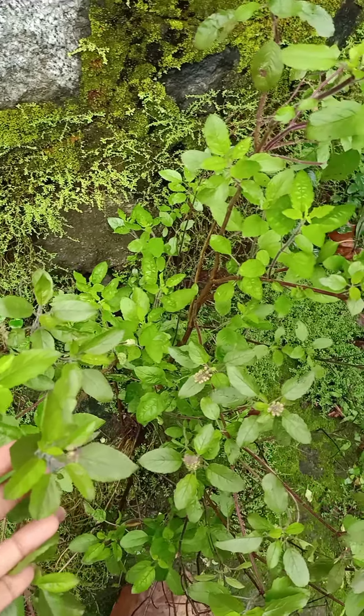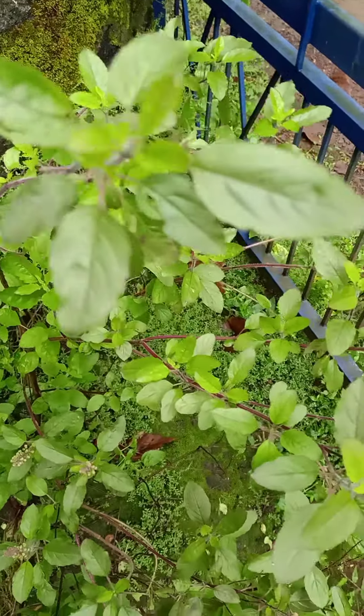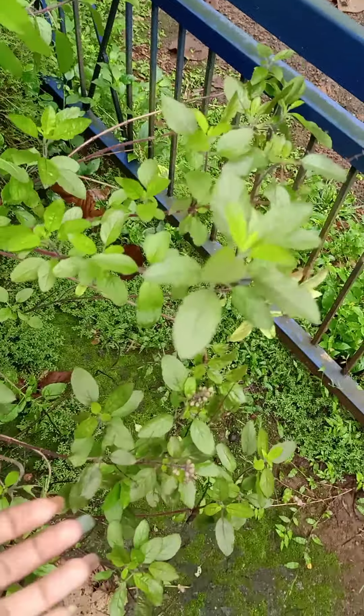I will give you a coffee recipe. I have seen a lot of coffee. I will give you a few other ingredients.